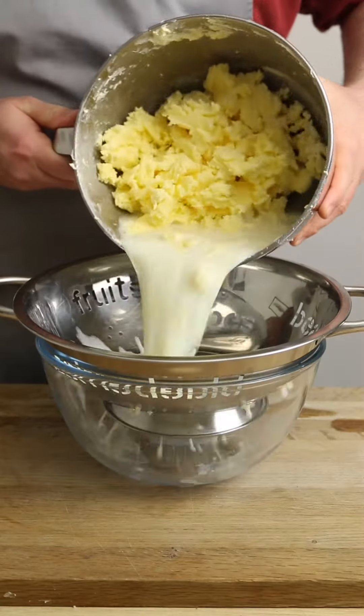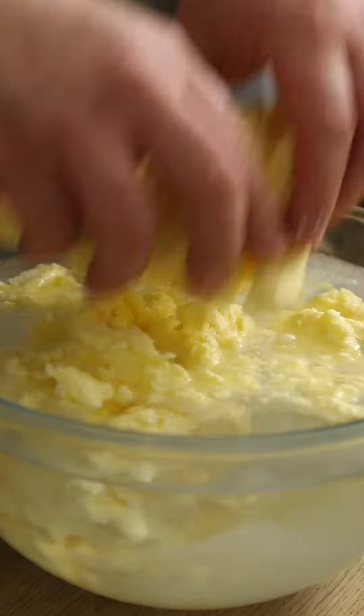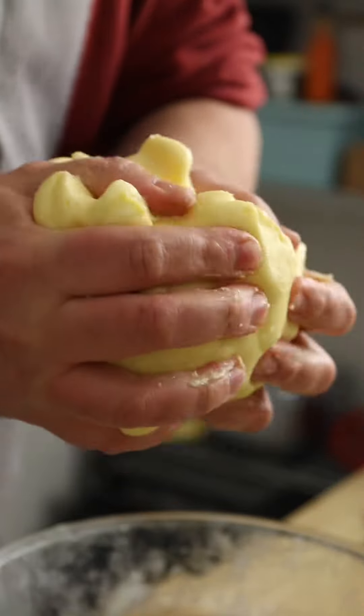Once thoroughly mixed and separated, drain the fat through a sieve to remove the buttermilk and then place the remaining fat or butter into a bowl of ice-cold water and squeeze the ever-loving crap out of it. We're just giving it a little wash here to remove any remaining buttermilk — this is going to increase its shelf life.